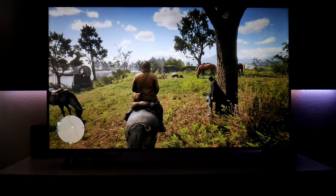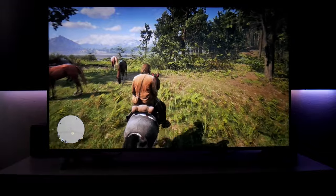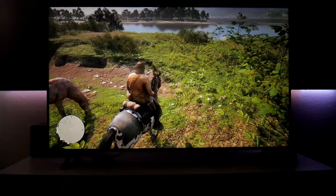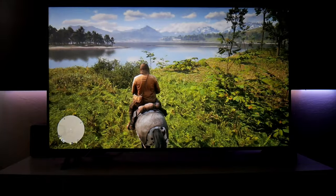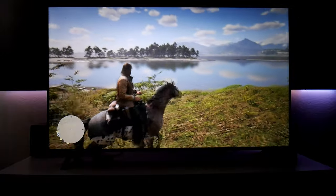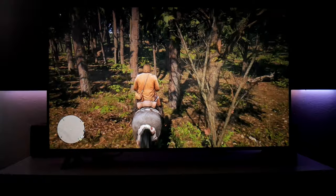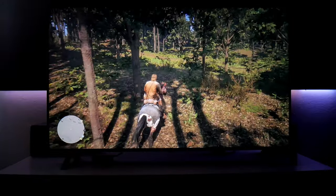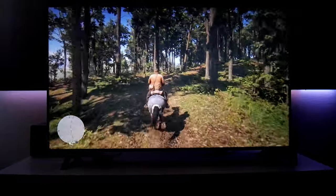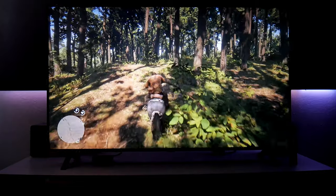So this is Red Dead Redemption 2 — it looks absolutely gorgeous. This game is very colorful in HDR, and it's running at 30 frames per second, but honestly it feels very, very smooth. I like it. That's it for this game — let's jump to another one.